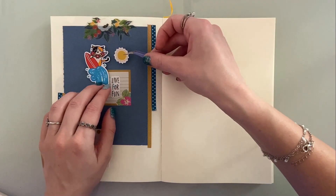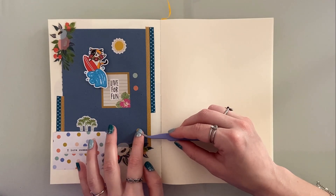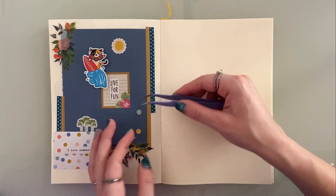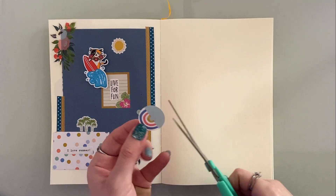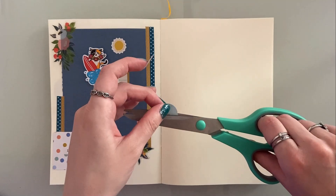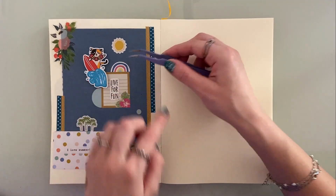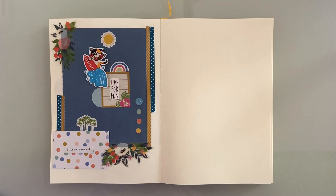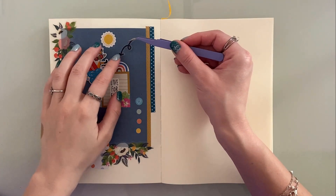I tend to get very indecisive with my journal decorating, so a lot of the time I am readjusting my stickers and trying to find the perfect placement. It can be kind of tedious but it's worth all the work. Sometimes I'm amazed at how perfect some people are with their journals — it's almost like they make no mistakes. I do get a little jealous, not gonna lie, but it's okay, maybe one day I'll get there.